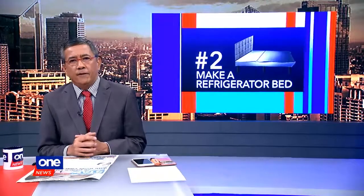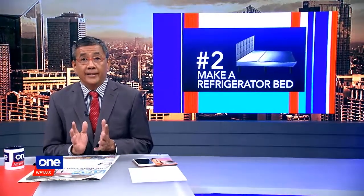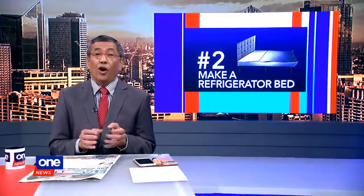Number two, get more out of your refrigerator. Make a refrigerator bed — you have a fridge, a bed, and an air conditioner all in one.